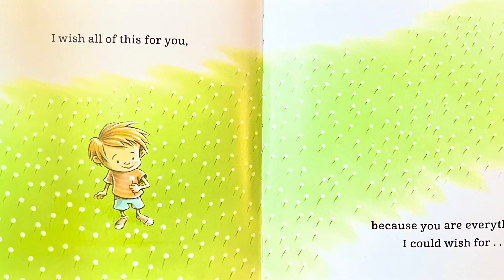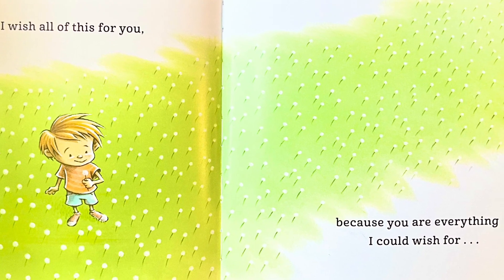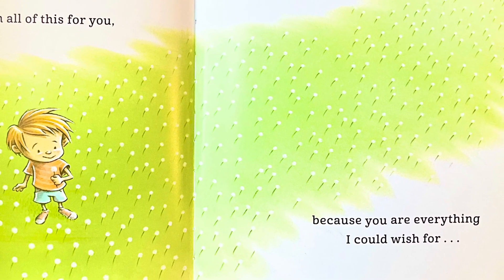I wish all of this for you, because you are everything I could wish for. More. And more.